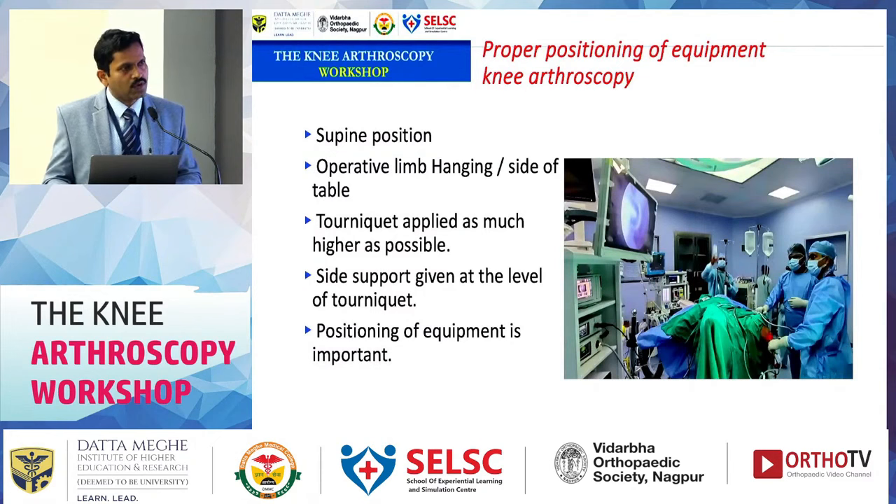Proper positioning of the equipment is essential. The screen should be easily visible. The irrigation system should preferably be on the same side as the patient; you can keep it in the axilla.